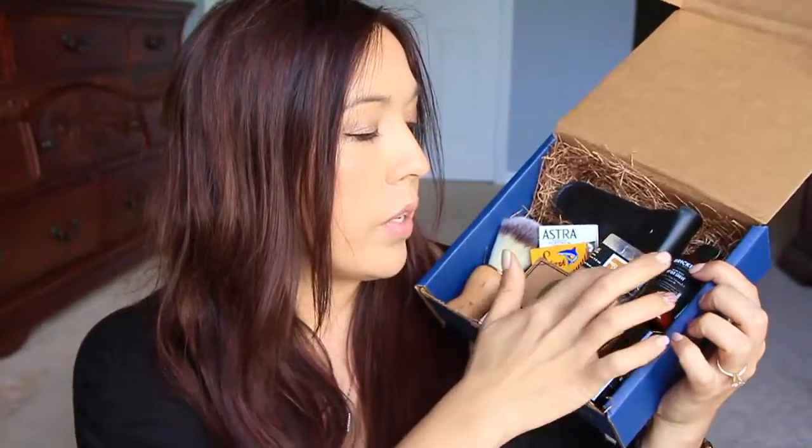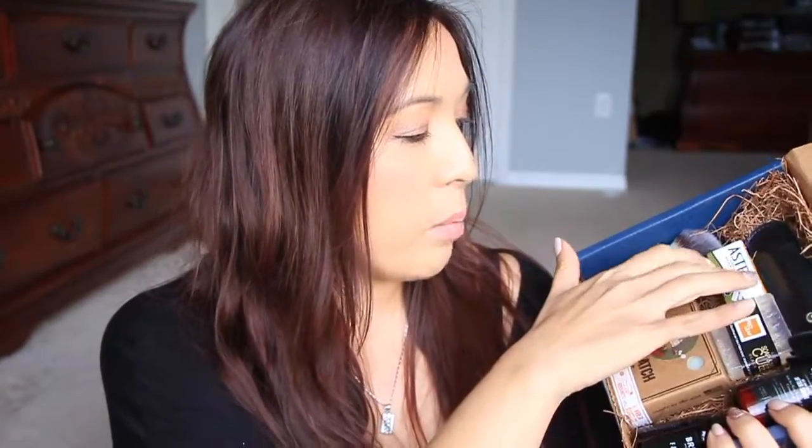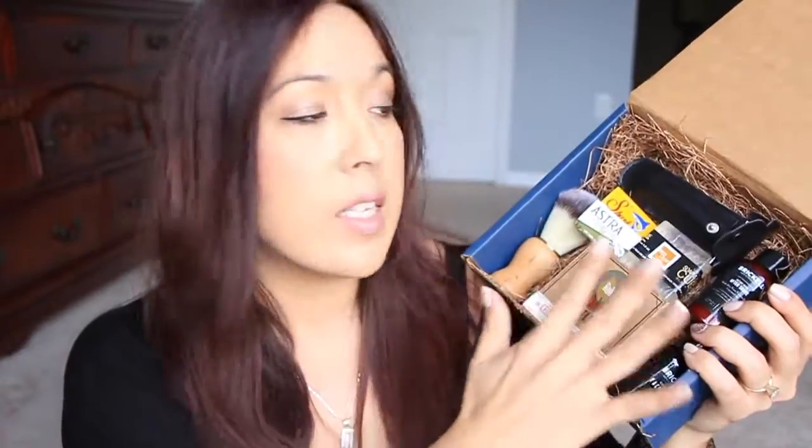I costed out everything to give you a sense of value. Without the razor and the brush, this box is valued at about $39, so you're paying $29.99 and getting $39 worth of value from the items inside. If you add in the razor — which can range from around $30 to $80 depending on where you get it — and the brush, which I saw a similar one for about $20, this box could potentially be worth about $90 total.